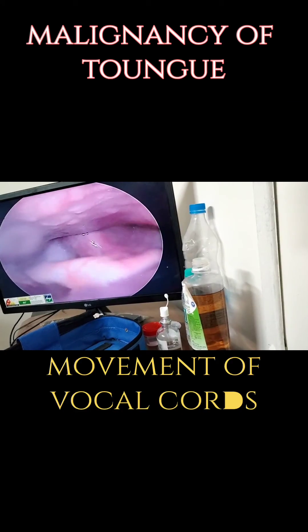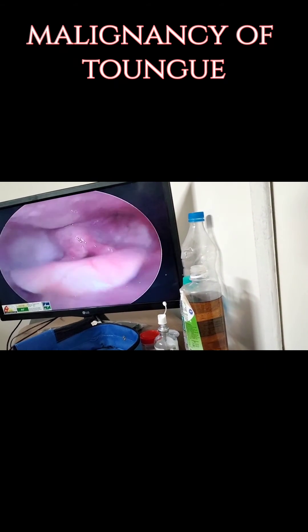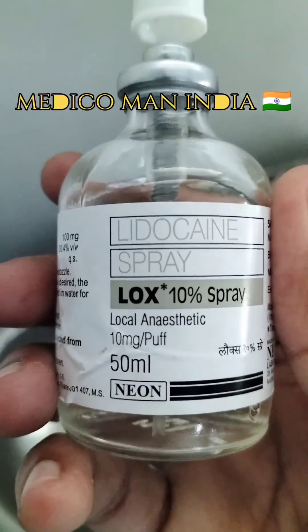Lidocaine spray — LOX 10% spray, a local anesthetic, 10mg per 15ml.